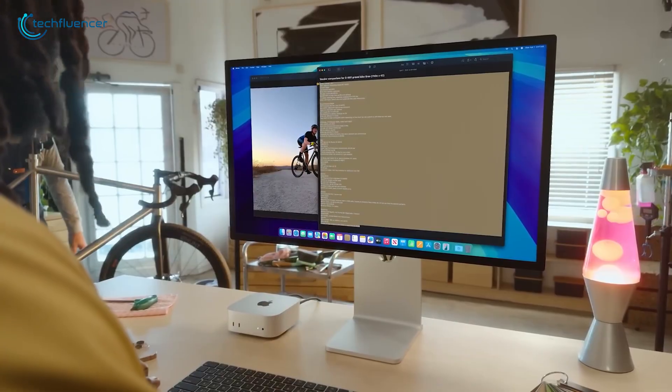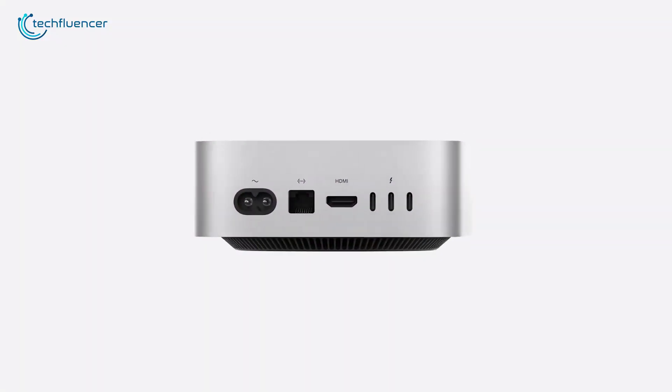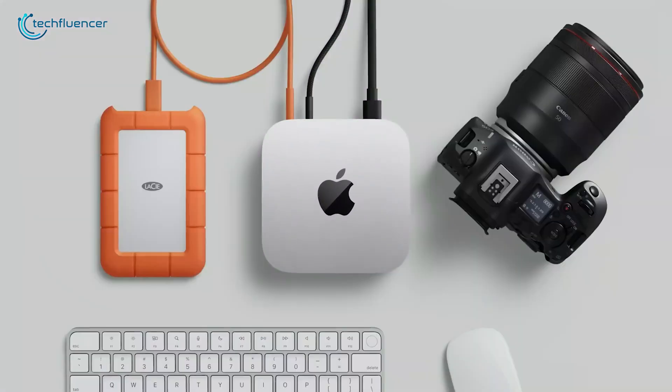So that's a complete setup for your powerful M4 Mac Mini. What are your thoughts? Let us know in the comments below. Thanks for watching.